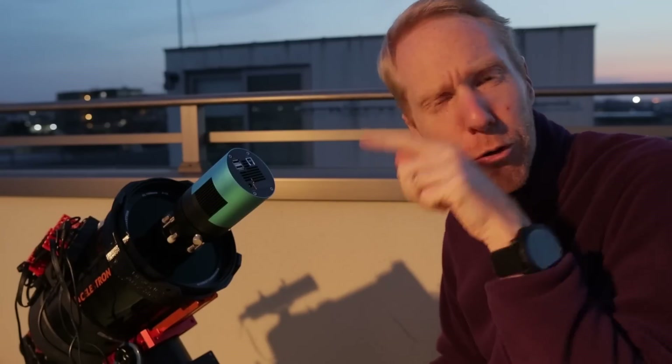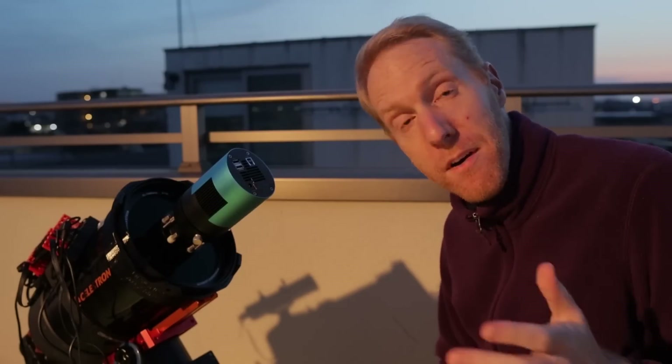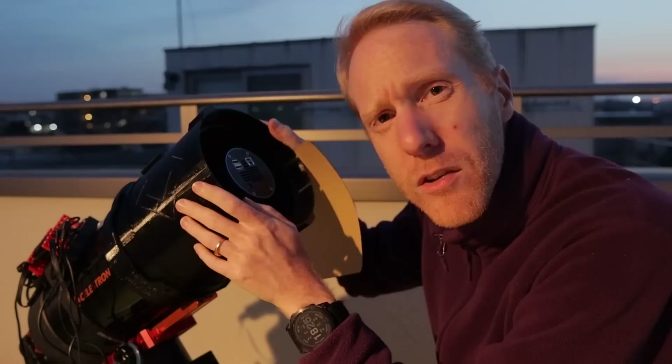I'll have before and after results because I noticed on one of my images of the Leo Triplet that I had a huge halo across the whole image, which coincides with me having this new dew shield. I happened to take an image of M51, the Whirlpool Galaxy, yesterday, so I'll be able to compare the impact of flocking by taking another image of M51 tonight if the weather allows.